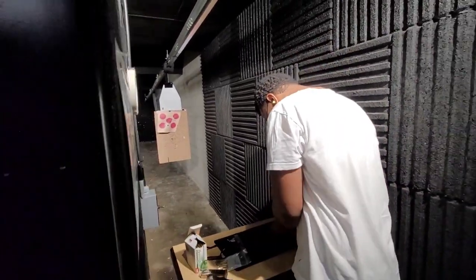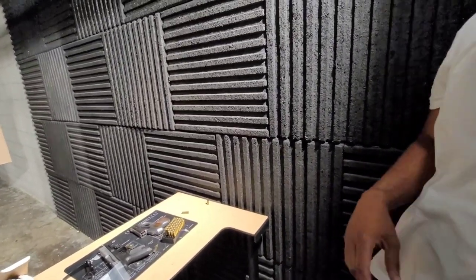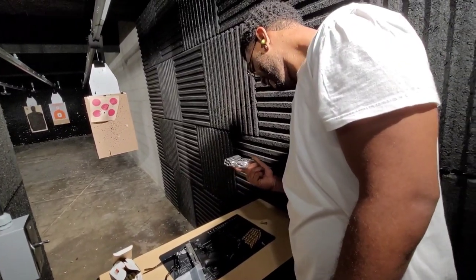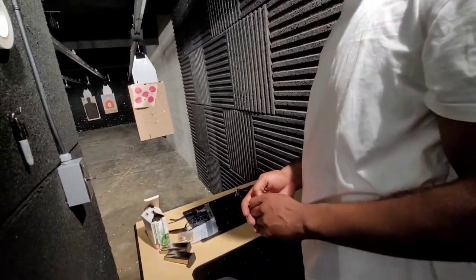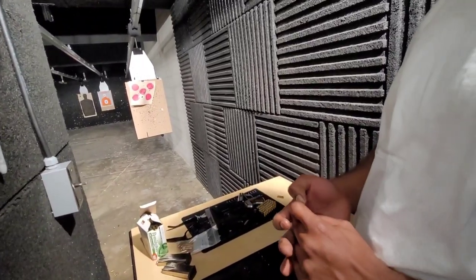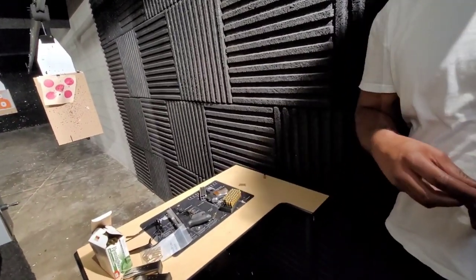That should definitely be blocking it — look what it did to the target! That thing was making the target dance. It was made in like the 80s or something, I'm serious, like it was made a long time ago. I don't know if it's gonna blow up. But this is going for over a grand at auctions because it's like a collector's gun now, especially because it was in the movies, which kind of raised the value.